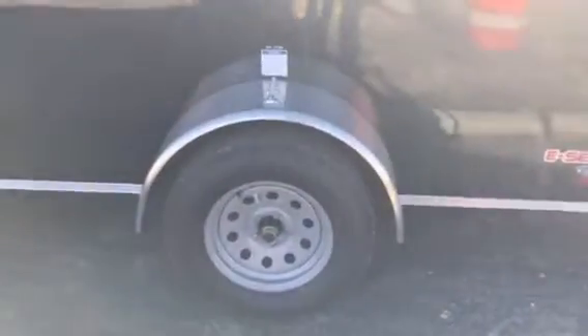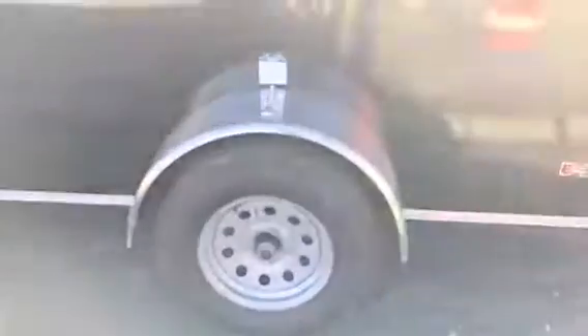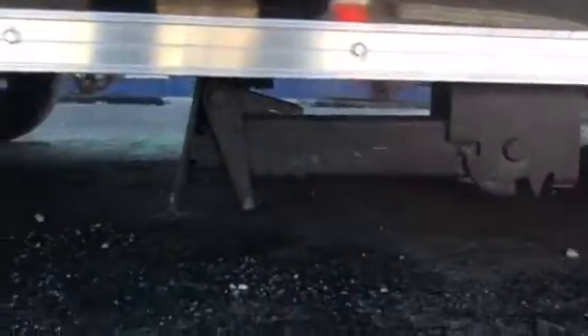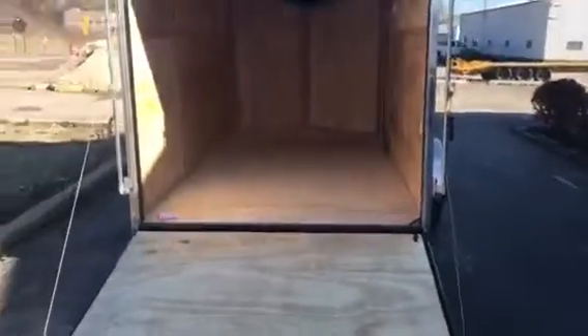We've got our Lippert 3,500 pound axle, D-rated to 2,990 with our six year warranty and our easy lube hub. Swing down there, you got our swing-down stab jack so you can load and unload this guy whether it's hooked up or not. Of course you got your ramp door.